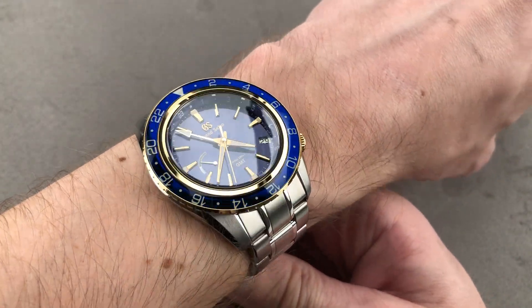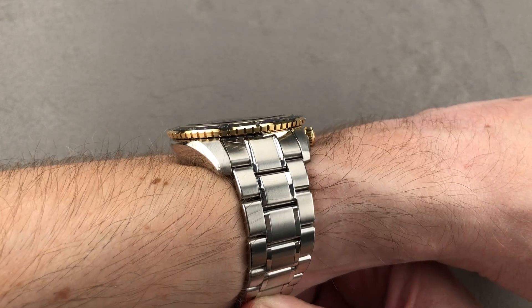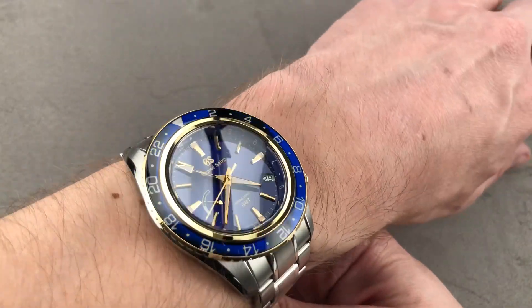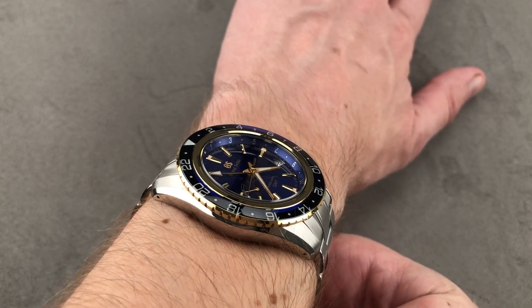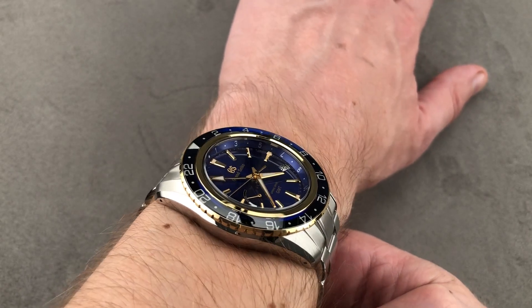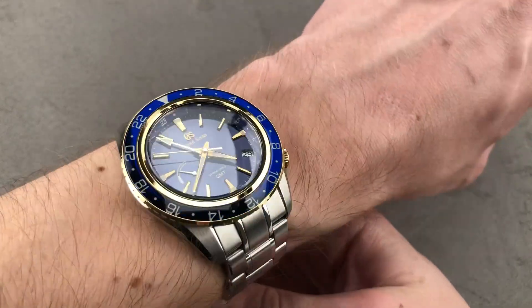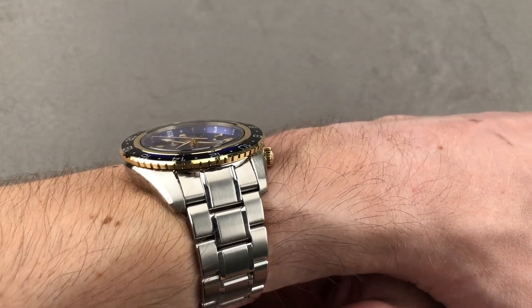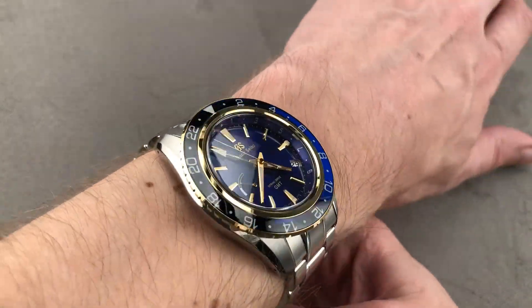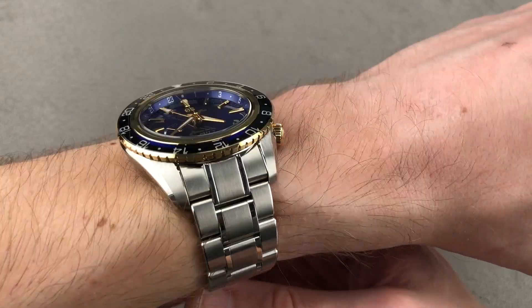44 millimeters in diameter by 14.7 millimeters thick. It's not as thick as it looks — it'll slide underneath the jacket cuff, if not the tightest of dress sleeves. It's a big watch, but not an overpowering watch. 50.4 millimeters lug to lug, 52.5 millimeters solid end link to solid end link, and the spacing between the lugs is 21 millimeters, so it's a nice match for the size of the case. I can recommend it for a wrist as small as 15 centimeters in circumference.